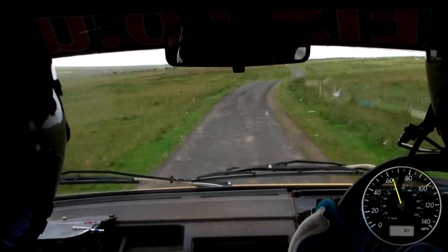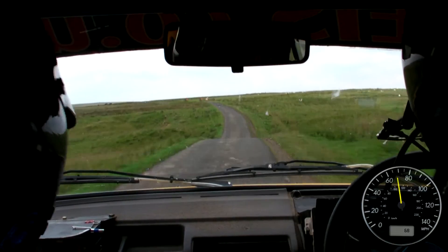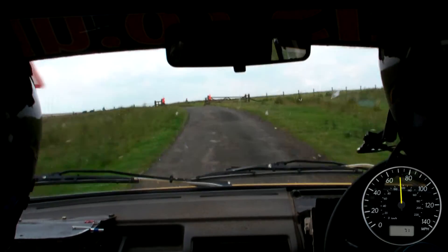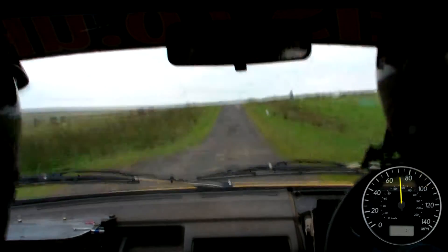And caution, bad jump, dip, repeat, bad jump, dip, 60 up the middle, easy left and middle over bump grid, 60, middle over flat crest.